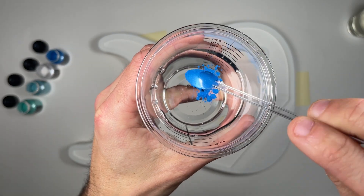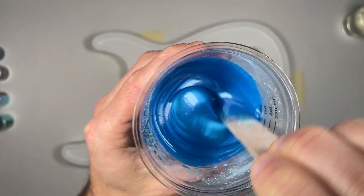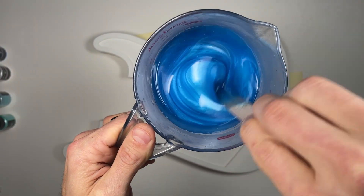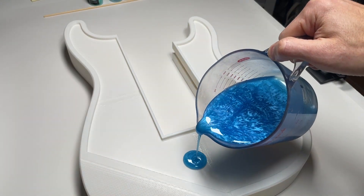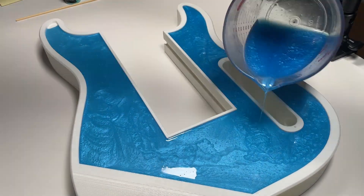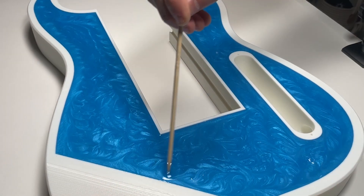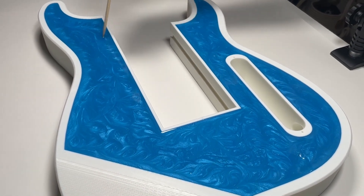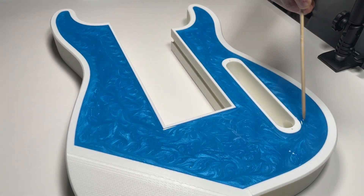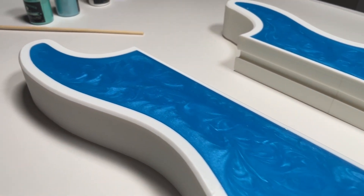Start by adding mica powder to the part A resin and mixing thoroughly — a small scoop here goes a long way. Once you're happy with the color, combine it with the part B resin and mix the two parts until fully blended. Carefully pour the resin into the recessed area, filling it slowly and evenly. If you'd like to add some visual flair, you can use a pointed stick to gently swirl the resin and create a unique pattern. Work slowly to avoid introducing bubbles, and keep in mind you may need to revisit the resin a few times as it begins to cure to maintain the swirl effect. Finally, allow a full 24 hours for the resin to fully cure.